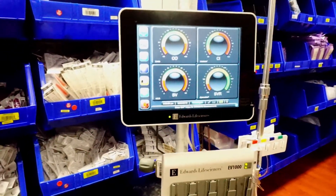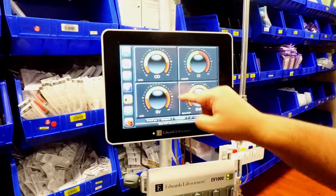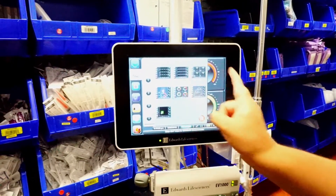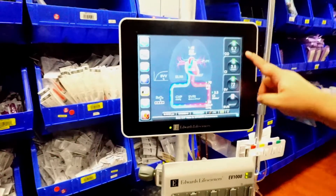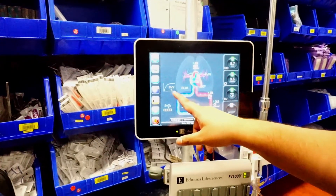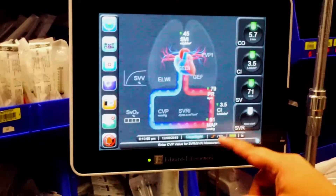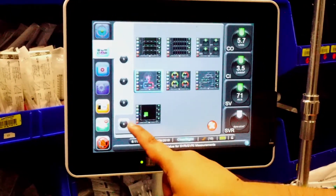Press home and then press the start button. After a few minutes you'll get your numbers. To change the screen display, come to the screens menu and choose from any of the options. One popular screen shows all your numbers: cardiac output, cardiac index, stroke volume, a cardiovascular system overview, and the Frank Starling curve. You also get extra values like heart rate, MAP, and stroke volume index. You can choose to display 1, 2, 3, or 4 values.